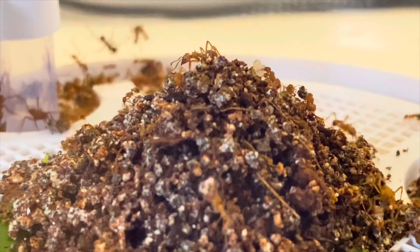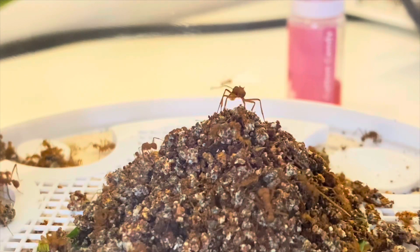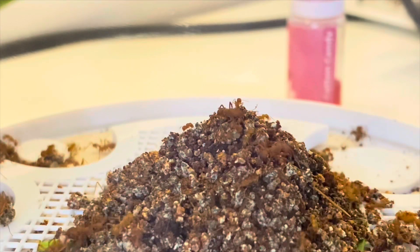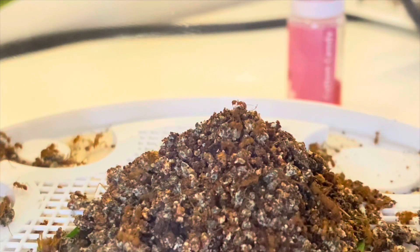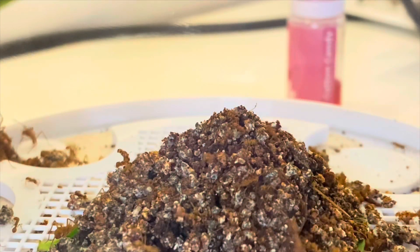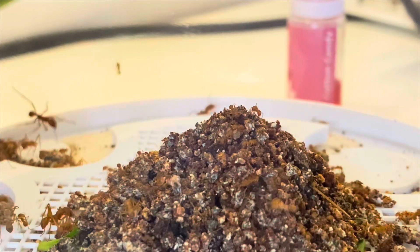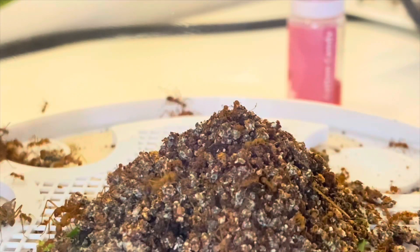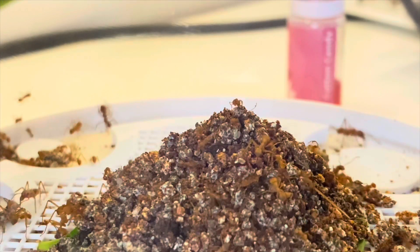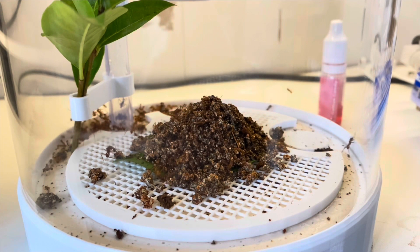I was also invited into a WhatsApp group where I was able to see some other people's beginnings as well. This very much calmed my nerves, and everything was going pretty fine from what I could see, so I stopped asking questions and just got on with it. Here, I wanted to stop them moving the fungus from the center, so I gave them a little enclosed capsule where they would feel a bit more secure until they pieced it together. This video you're watching now was the time I felt that they had sorted it out.